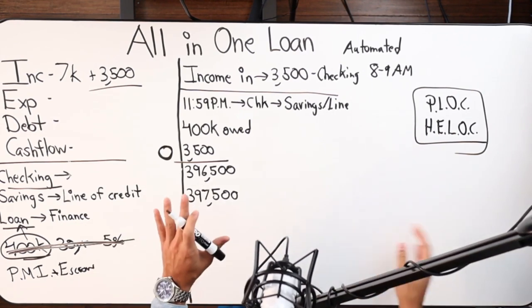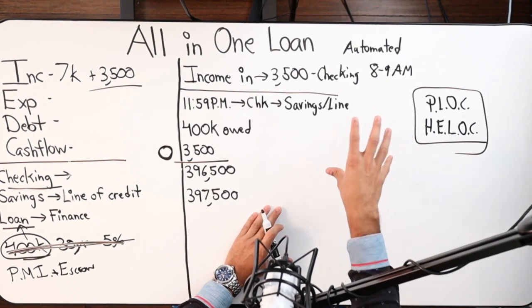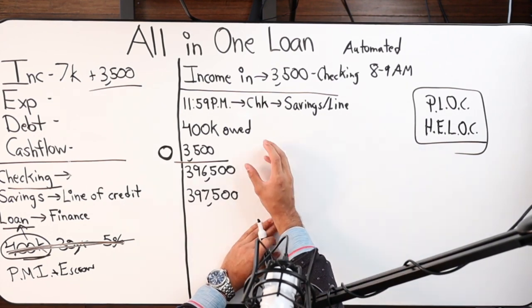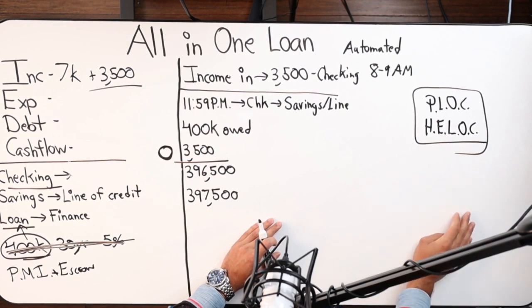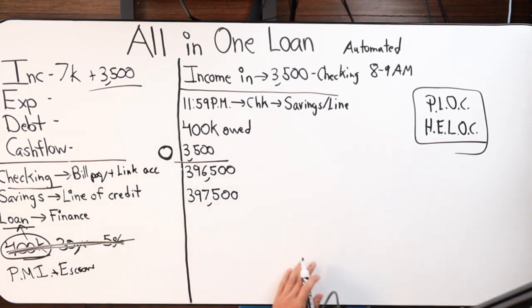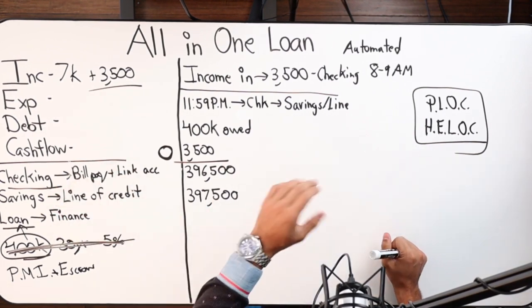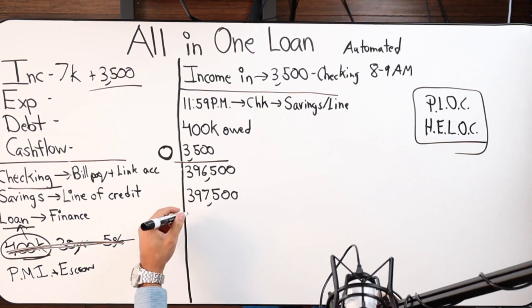Now on credit cards: if you have a credit card you can run groceries, phone bills, subscriptions — anything that can be paid with a credit card — you can link that card to your All-In-One, and your All-In-One automatically pays the statement balance on the due date each and every month. You can go in and set up your payment schedule. Once you've set up bill pay and linked your accounts, you're done. Paychecks coming in — automatic. Money out — automatic. Paying bills — automatic.